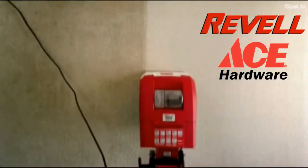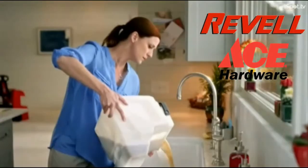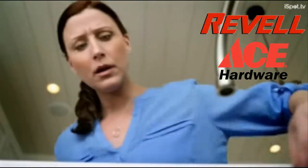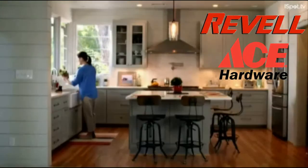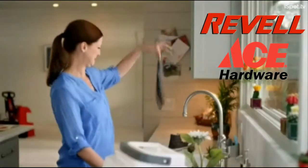What makes renting a Rug Doctor worth it? You get a professional level clean for a fraction of the cost. It only takes about 20 minutes per room, and in just one pass you can get out ground-in dirt, stains, and lingering odors.